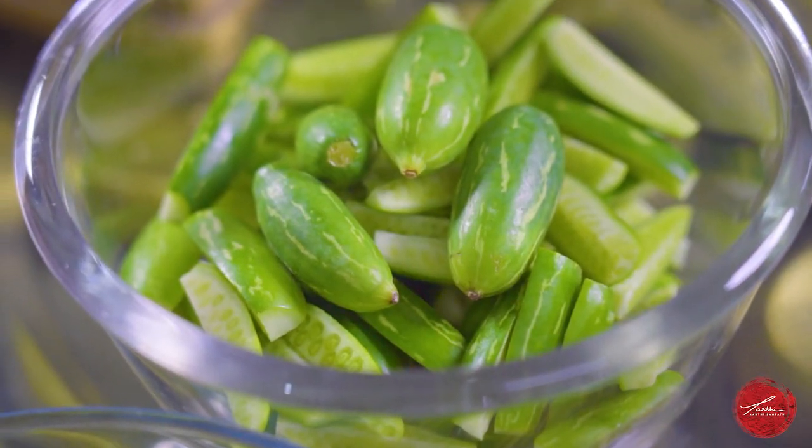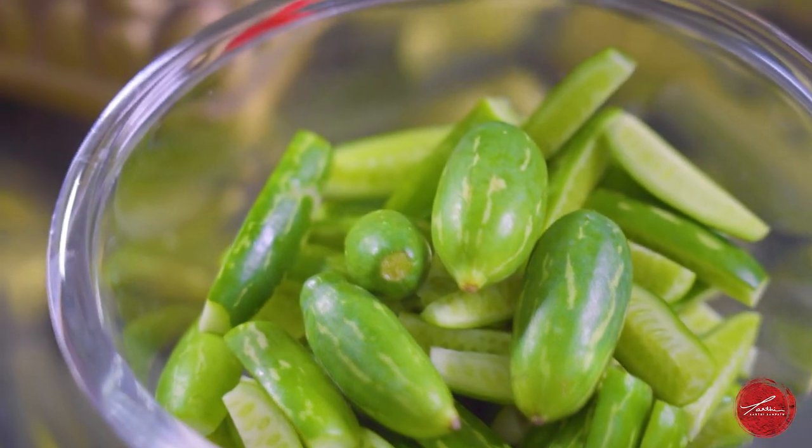Now that we're done with our first vegetable, we'll move on to the next. These are ivy gourd — they're also called tondli in Hindi. They belong to the squash family, so you can absolutely use any kind of summer squash, winter squash, or zucchini. I've snipped off the top and the bottom and cut them in quarters.